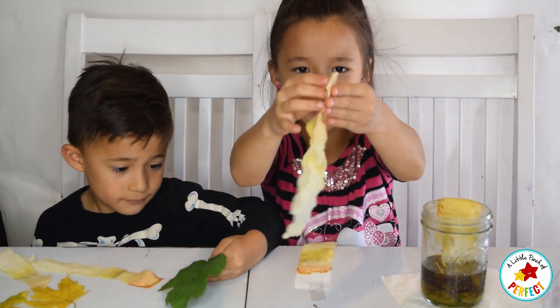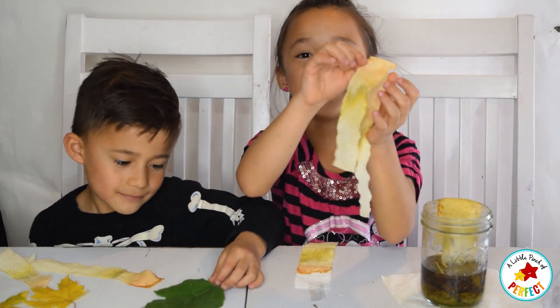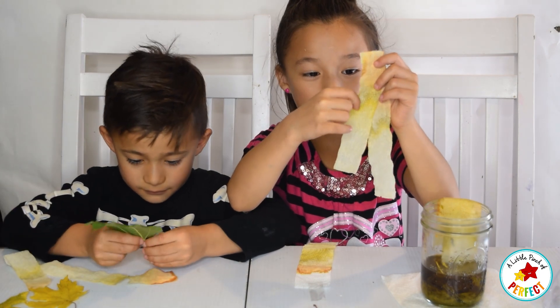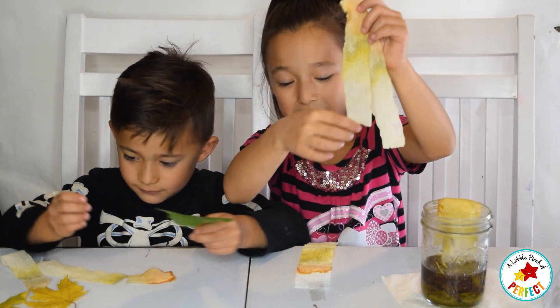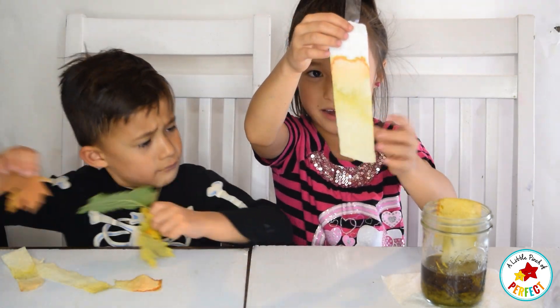So you can see right here is the red pigment, and right here is the chlorophyll — that is green. And this is the yellow, that is another pigment. You can see it a little bit better on this one, so go ahead and check it out.